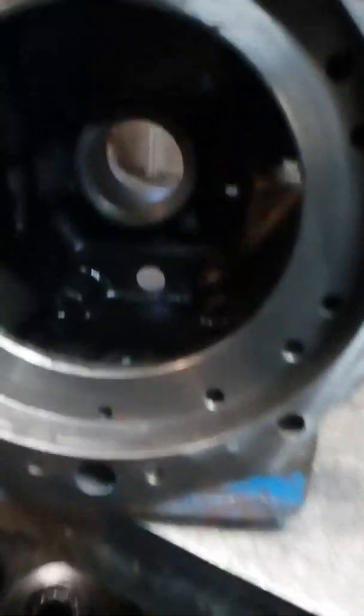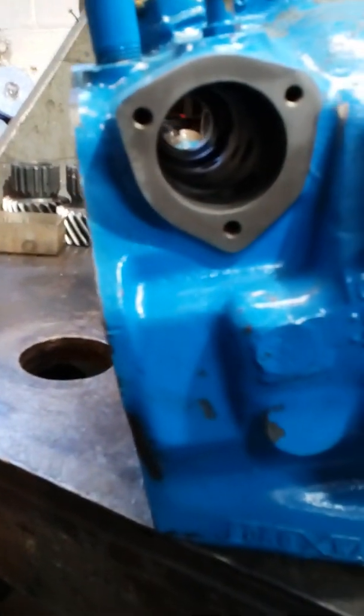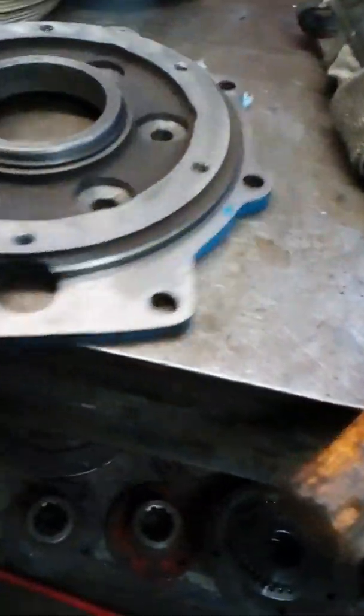Positive engagement. Here's the inside of the transmission housing — we're building another one for them here. Selector valve bore. Reduction adapter here. Planetary.